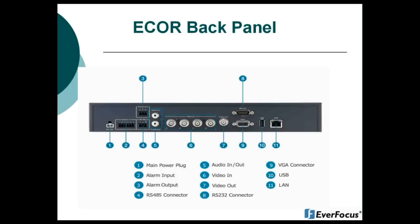On screen now is a picture of the back panel of the eCore unit. Item one is your main power plug. Item two is your alarm inputs. Item three is your alarm outputs. Item four is your RS-485 connection. Item five is your audio in and audio out. Item six is your video inputs — on the eCore there are no loop outs or video outputs. Item seven is your BNC main monitor video output. Item eight is your RS-232 connection. Item nine is your VGA main monitor output. Item ten is your second USB port located on the back. And item eleven is your network connection.